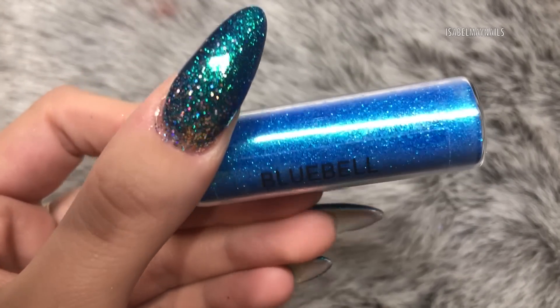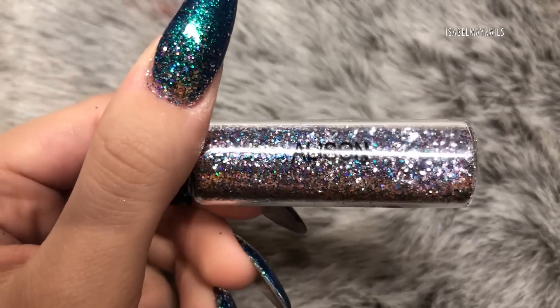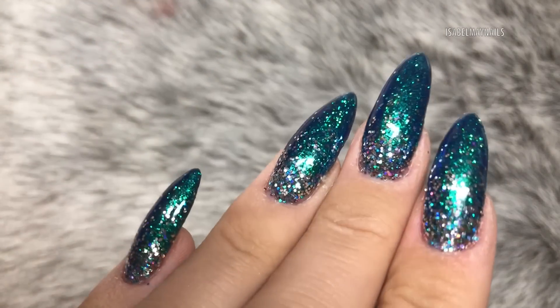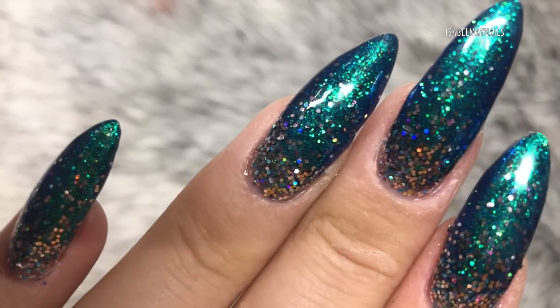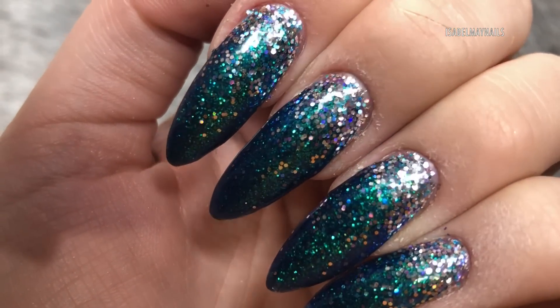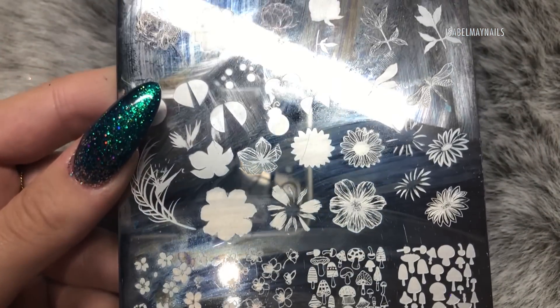Next I went in with the new Magpie Glitter Allison from the Rainbow Collection at the cuticle area and faded it down, which created a really awesome effect. I love Bluebell on its own, but with that slightly chunkier glitter fading down it's gorgeous.